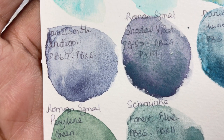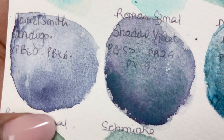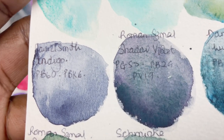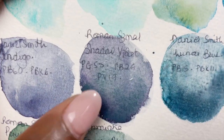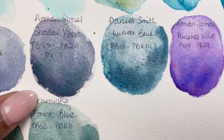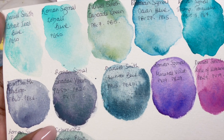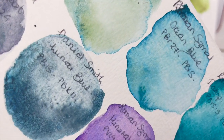The Daniel Smith Indigo — PB60 and PBK6 — lightly granulates. Next to it is the Roman Schmore Shadow Violet, which is so beautiful: you can see little bits of violet just poking through, and the name makes sense because it's shadowy and grayish but with violet coming through. Out of the two I'm leaning more toward Shadow Violet, though this is just a comparison rather than my opinion. The Daniel Smith Lunar Blue is maybe a little closer to the Ocean Blue — different colors, definitely moodier, but so beautiful.